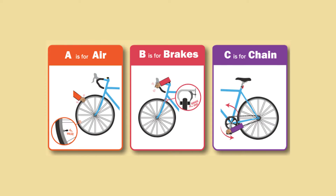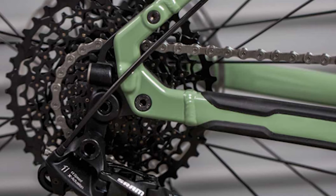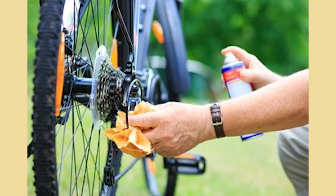C is for chain. The chain on your bike is an important feature that keeps all parts moving when you're riding. The chain on your bike should never be loose. Always have an adult check if the chain is rusting or has dirt clogging it up. If it does, they can apply a little lubricant to help it work more smoothly.